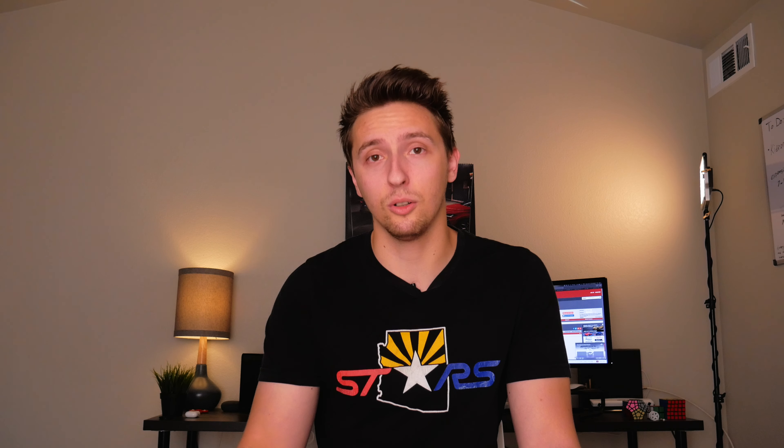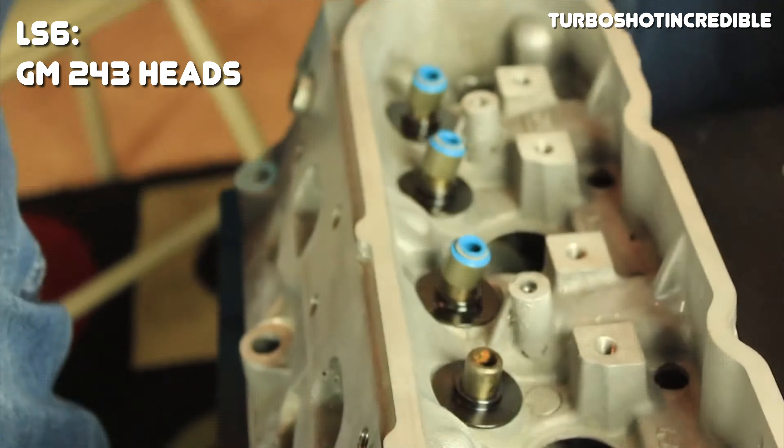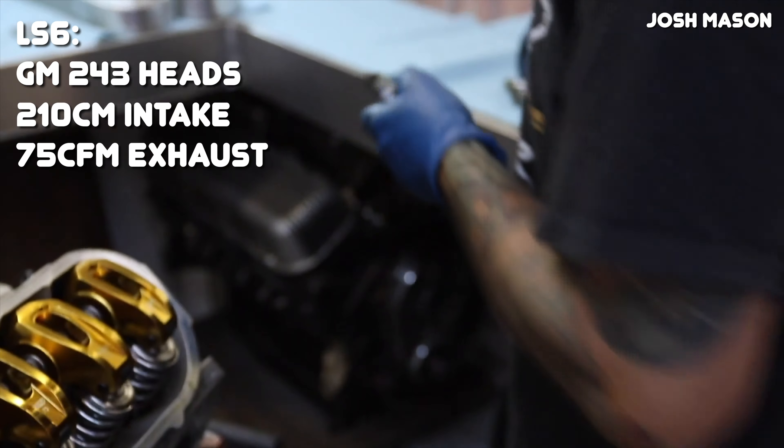Displacement isn't everything — if your heads can't flow enough air, that displacement is basically wasted. Cylinder heads are one of the key factors when making horsepower, and that applies to every single engine. Luckily, GM LS engines pretty much all flow really well, and the LS2 and LS6 are included in that. More specifically, on the LS6 you'll find the GM 243 heads, which are basically an improved version of the LS1 241 heads. Those 243 heads in stock form flow around 210 CFM on the intake side and about 75 CFM on the exhaust side.